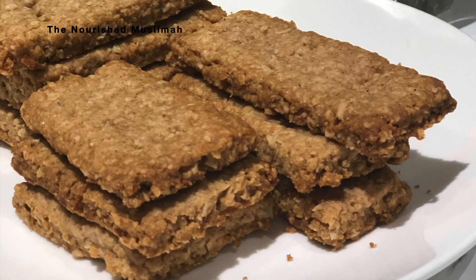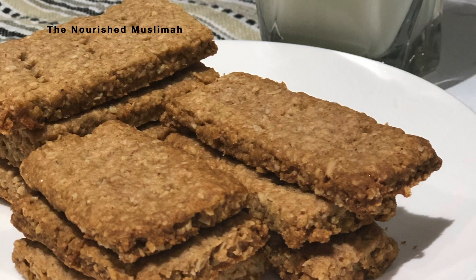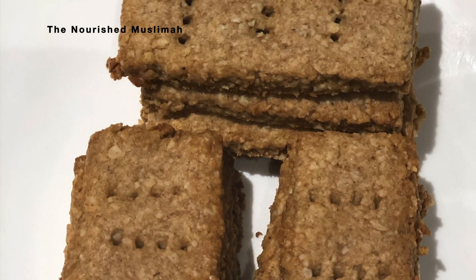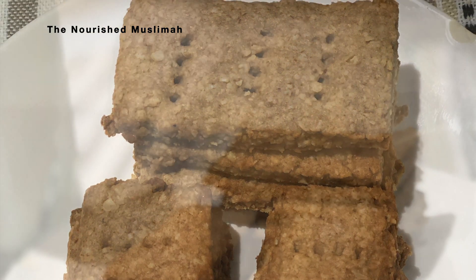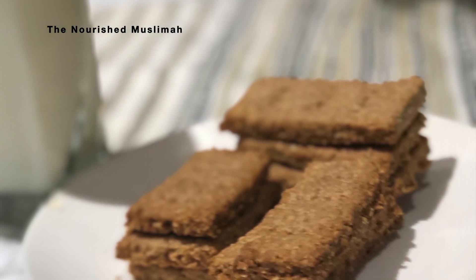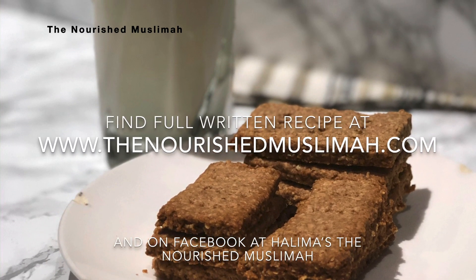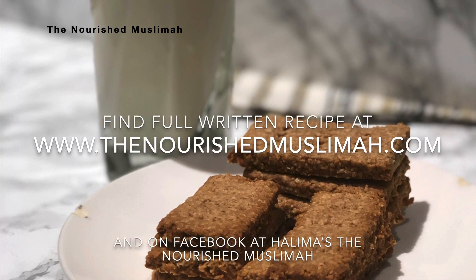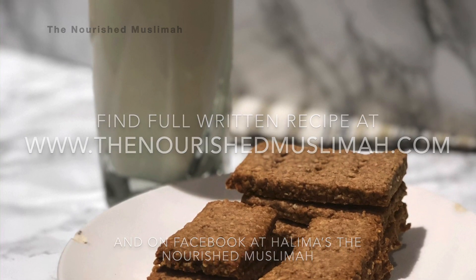I would like you to please leave a comment and let me know what you think and what you want me to make next. Jazakumullah khairan for watching. I hope you like this video and share it with your friends and family. Until next time, be in the best of health and iman. Assalamu alaikum.